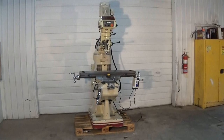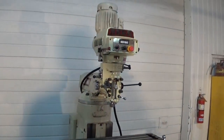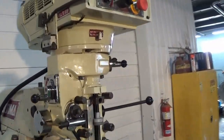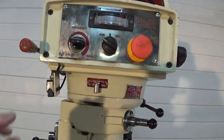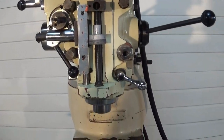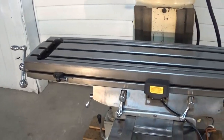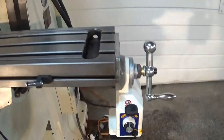Today we're going to get a really quick look at an Acer 3VS milling machine. This is an electronic variable speed mill — super nice mill. It has a 9x42 table and an x-axis power feed on it.